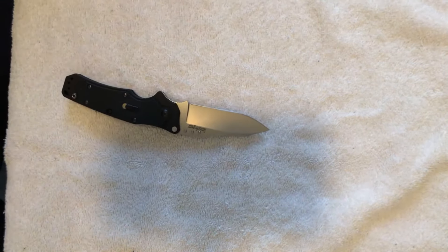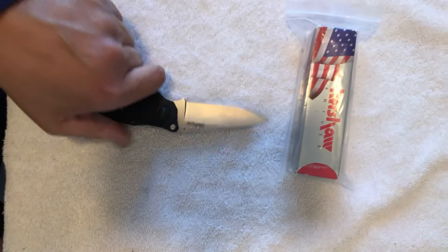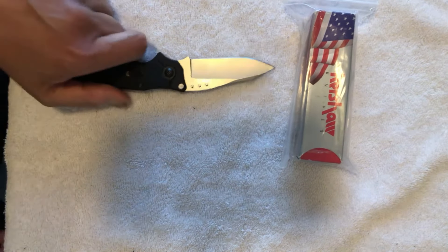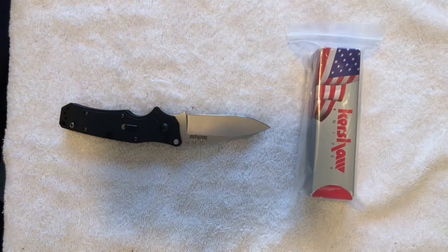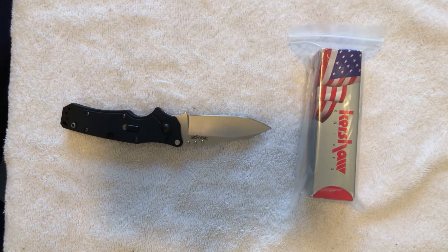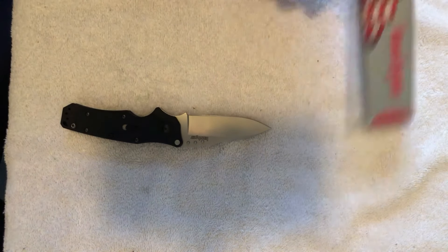So there you have it — the Kershaw Ram. Once again, this is Omar signing off. If you like what you see, please hit like and subscribe. I really would appreciate your support. I welcome comments — please leave your comments on my videos. I welcome any suggestions about what you think of the knife or how I'm doing as a reviewer. These are not official reviews; they're just a look back historically at what Kershaw has done. My channel is basically dedicated to two things: the beginning collector, and taking a look at where Kershaw has been, where they are now, and where they're going.